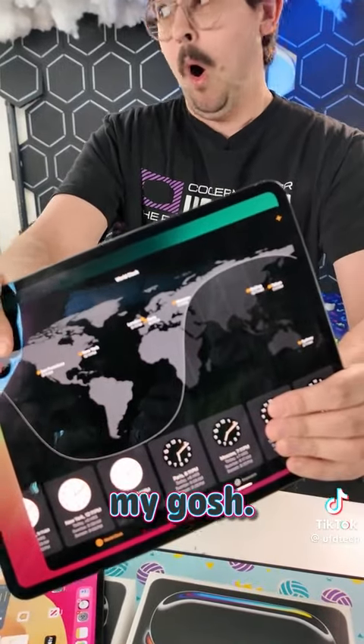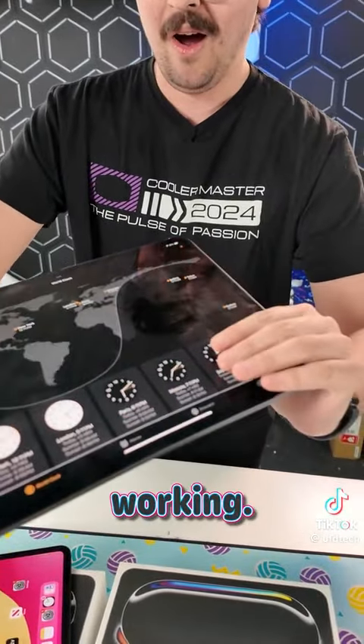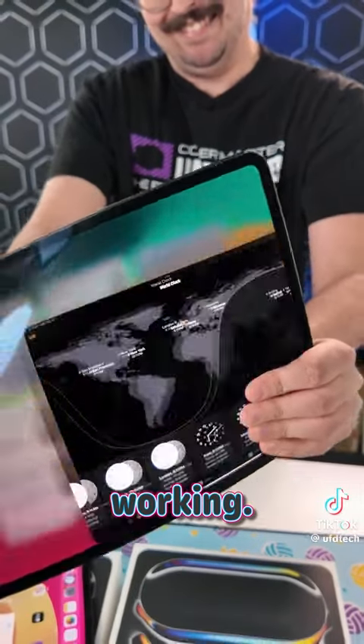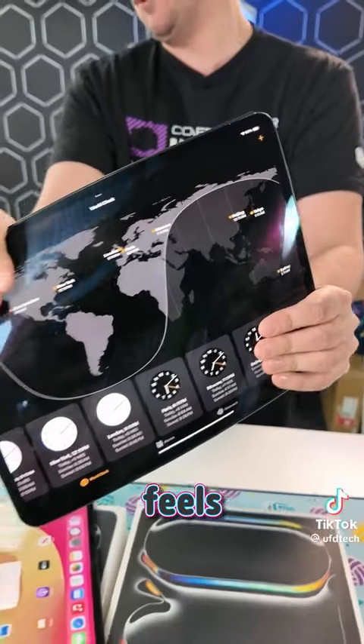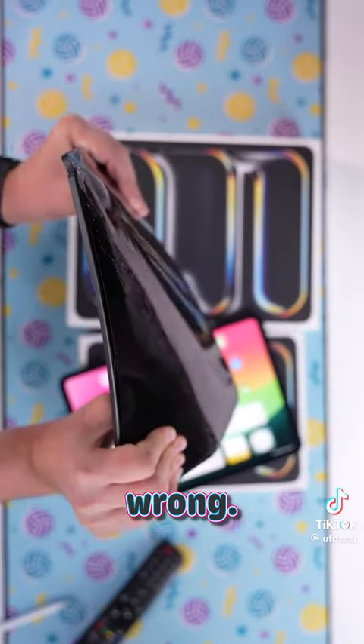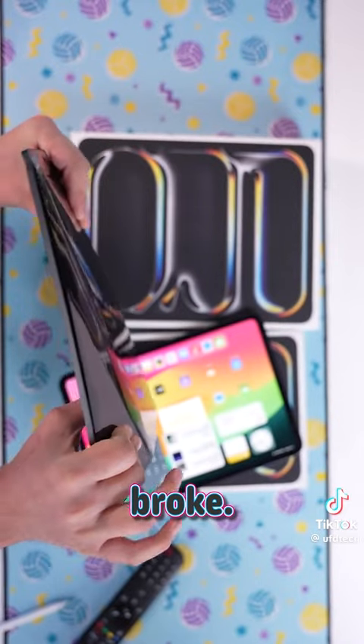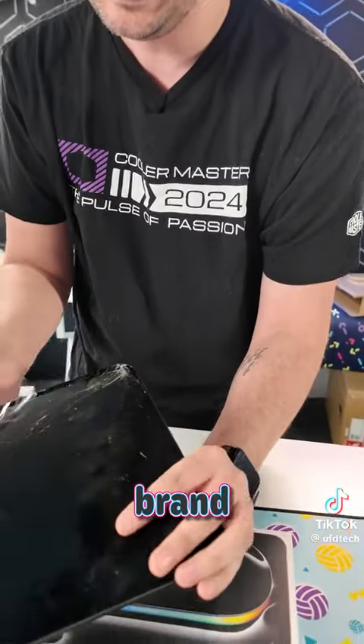Oh my gosh. Still working. Should I keep going? No, no, it broke. It's off. It's dead. You just broke a brand new iPad Pro. How do you feel about yourself? I feel like I'm in trouble.